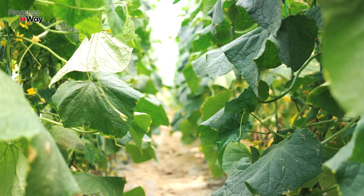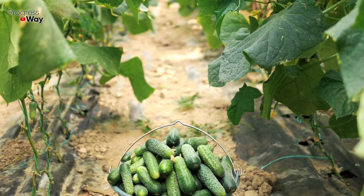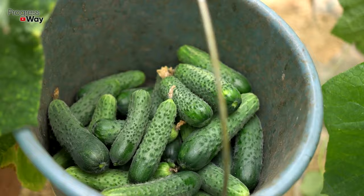Yellowing of cucumber leaves can also occur due to a deficiency of magnesium. In this case, the following top dressing will help correct the situation. Dissolve two grams of magnesium sulfate in one liter of settled water. The resulting composition should be used for watering seedlings under the root.